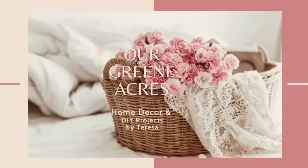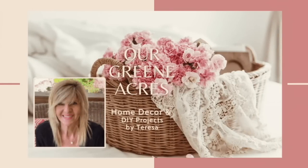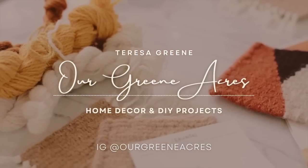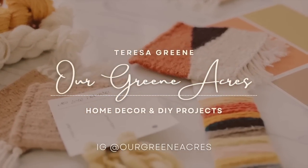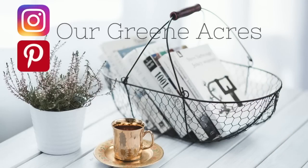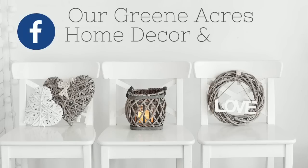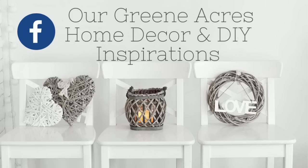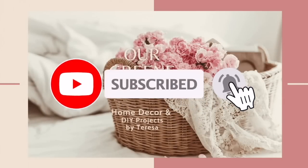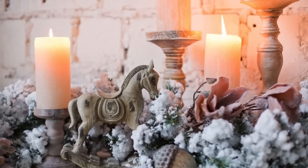Welcome everybody to our Green Acres! If you are new to my channel, my name is Teresa. In today's video, I'm going to show y'all some new spring decor that I have added to my home. I'm also going to do some thrift flips, some trash-to-treasure projects that will be free, and I want to share a new hobby I've taken up. I hope y'all enjoy the video and get lots of inspiration and ideas for your home — let's get started!